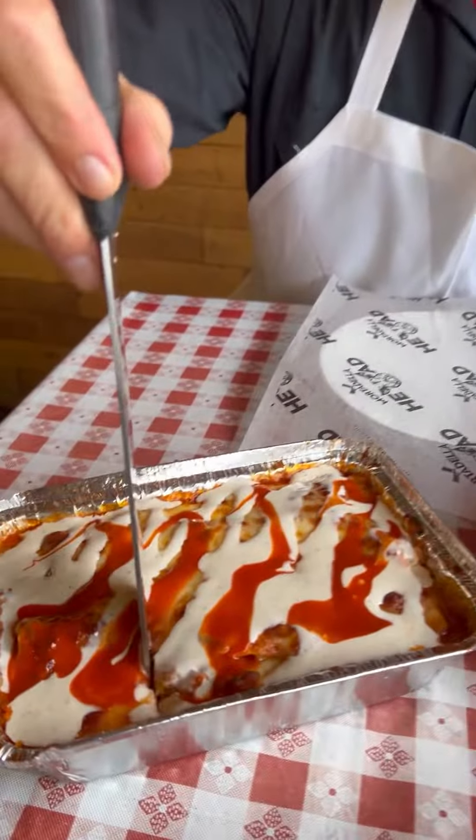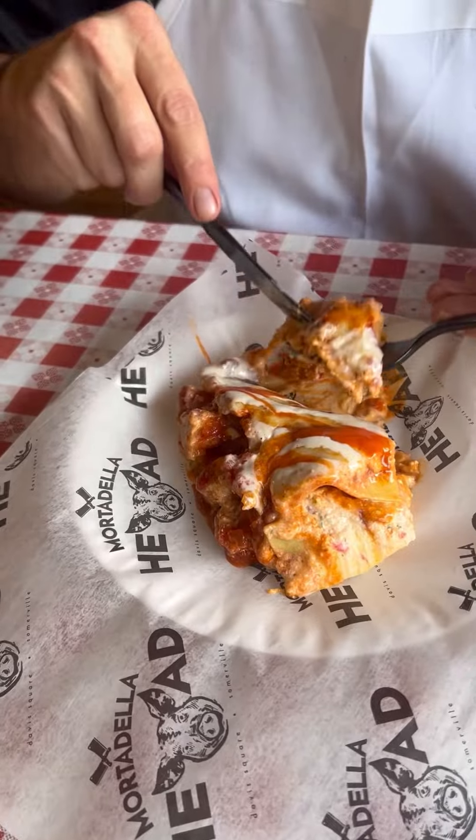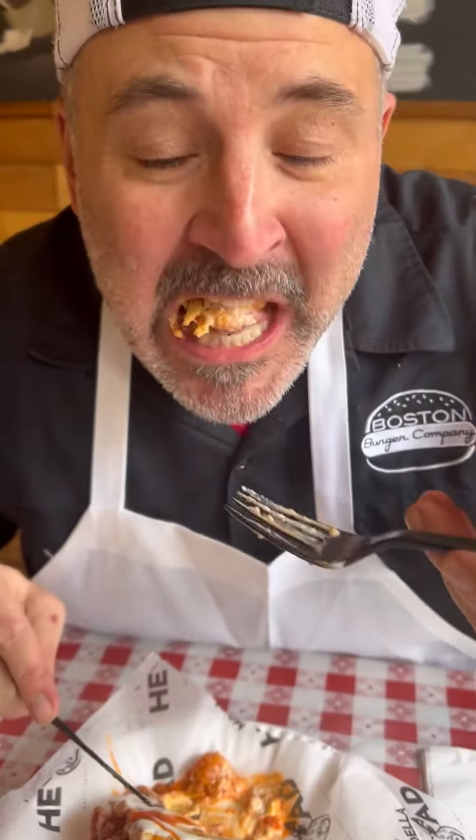Cut into this buffalo chicken lasagna. Ooh, look at that. This is so good. Who would have thought buffalo chicken and lasagna went together? Buffalo chicken lasagna!